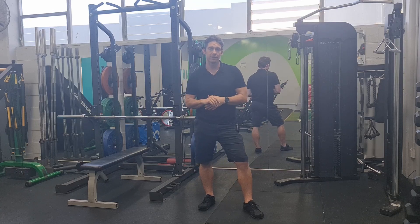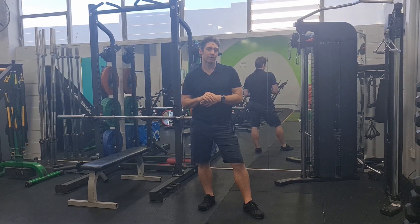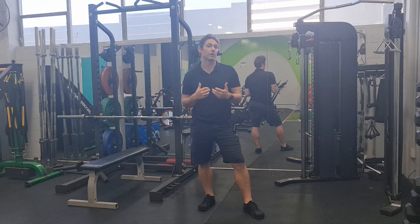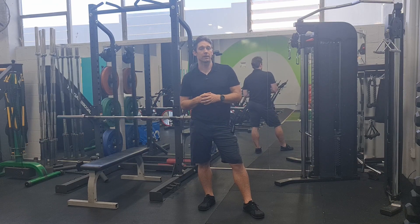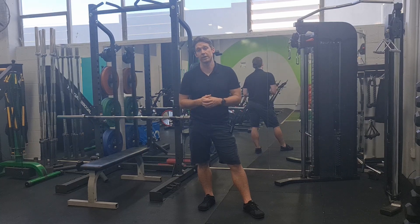Hey everyone, this is Kieran from Eucentric Physio. Today's exercise is looking at how to start developing our lats. It's an area of our body that doesn't commonly get injured, but more commonly gets underused — maybe because of the way someone pulls in terms of their positioning, or maybe they just don't pull heavy enough weights and so the muscle is just a bit underdeveloped.